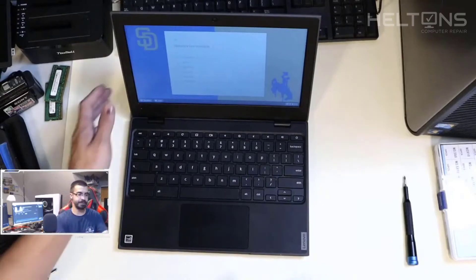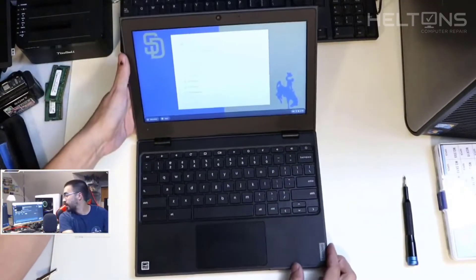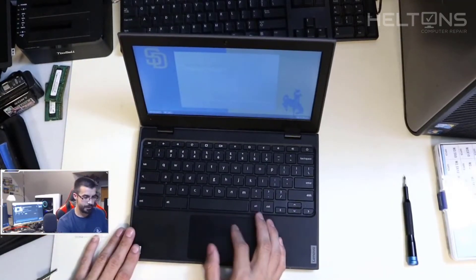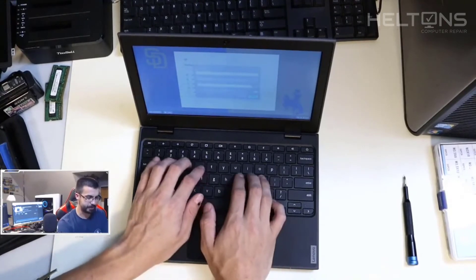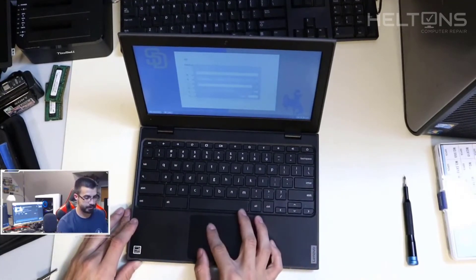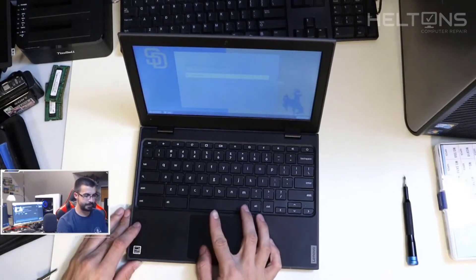Had a little problem getting the display back up, but here we are — the screen replacement is back to normal. Everything is good and it is working. The mouse is still moving. I'm going to type and see if anything works — I'll click and pretend I'm typing. The keyboard still works. Everything came out working perfectly.